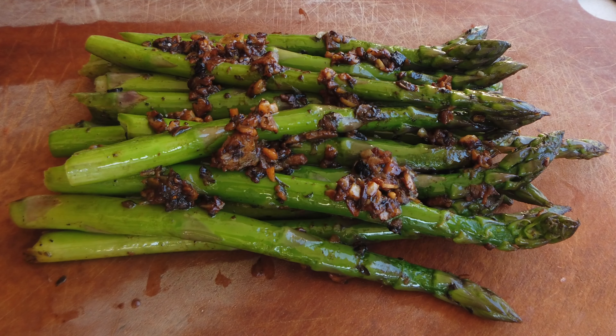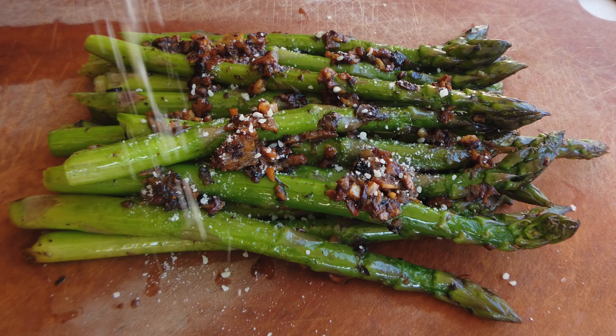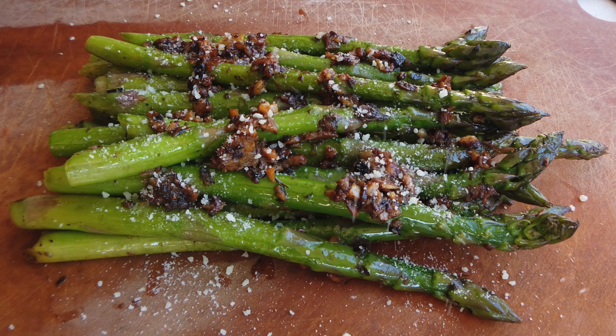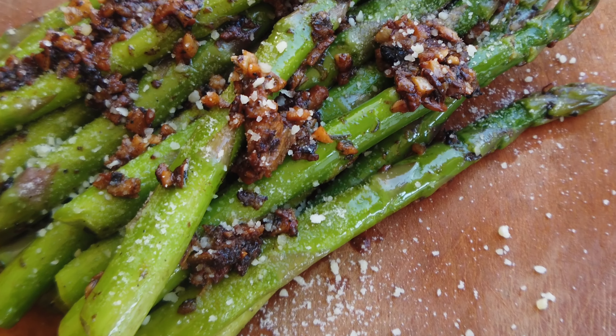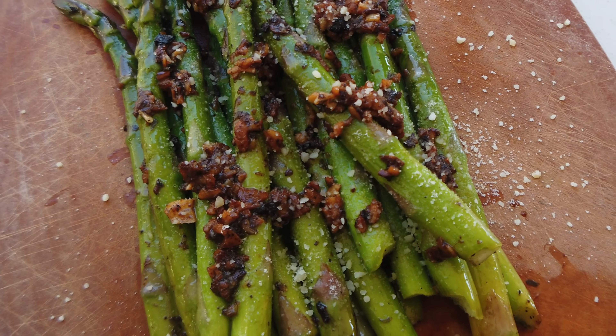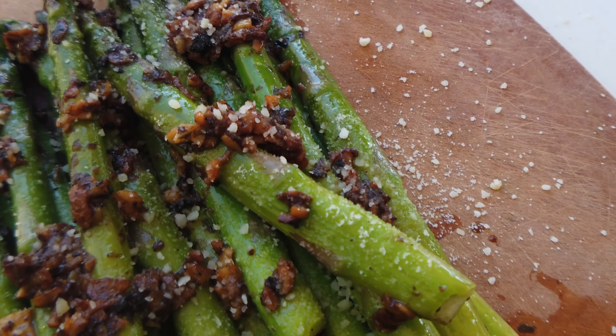We're going to let the asparagus steam for about five minutes, then we're going to check on it. The consistency we're looking for is a soft exterior but yet a crunchy interior. If you could only smell the aroma that's coming off this pan right now — it smells so, so good.